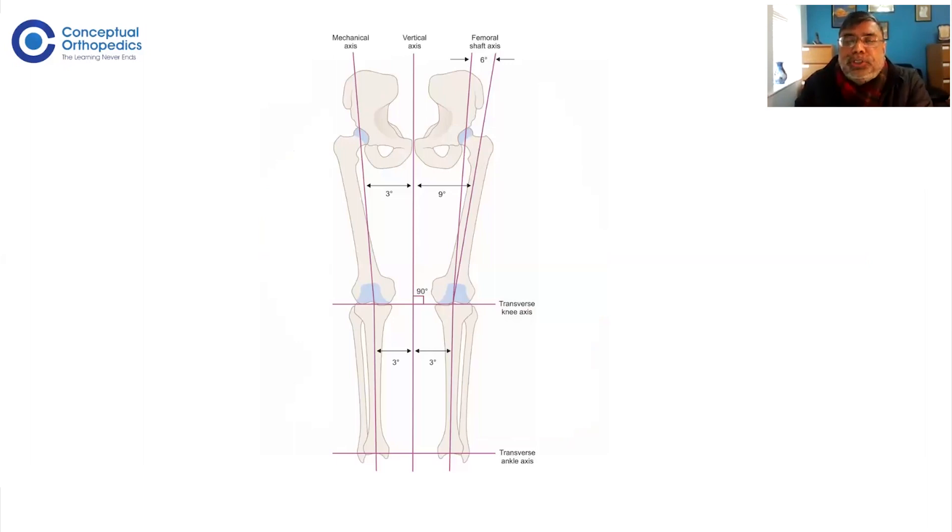There are a few important lines to know for your exam. From the pubic symphysis, if you drop a plumb line to the ground, this is called the vertical axis — a normal 90-degree angle from the pubic symphysis to the ground. Normally, the knee joint line is 90 degrees to this vertical axis. But unfortunately, you cannot find this vertical axis during the operation. The only references easily available during surgery are the anatomical axis of the femur and anatomical axis of the tibia.